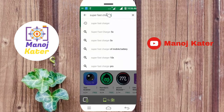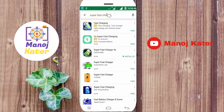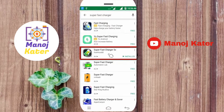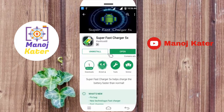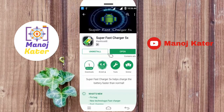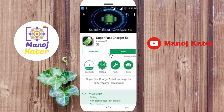Type in the search tool and click enter. If you look at the Superfast Charger, click here. I have already installed it. It has a great amount of downloads, but this is not an average rating — it is 40k.